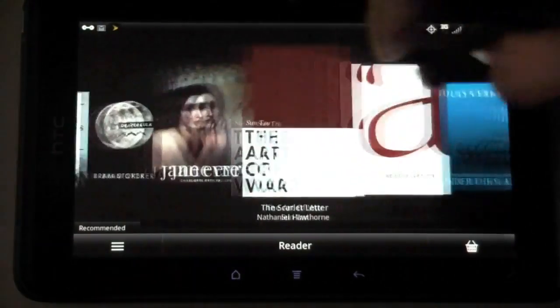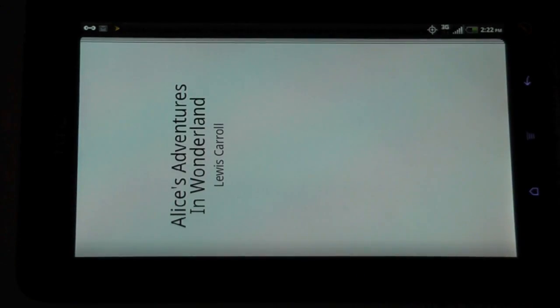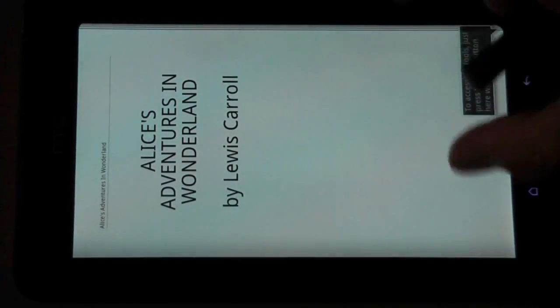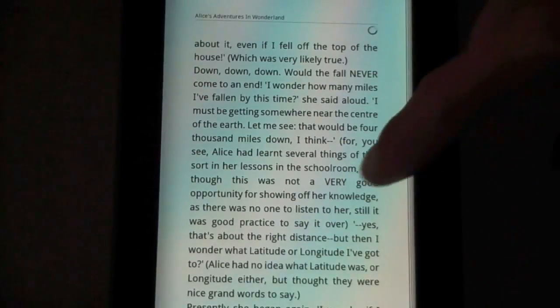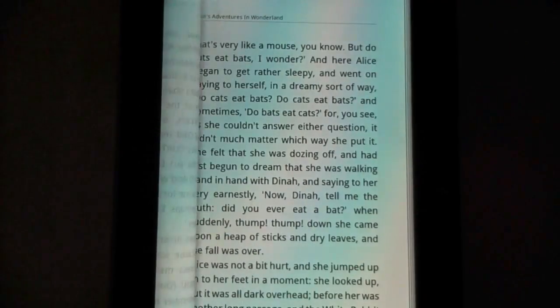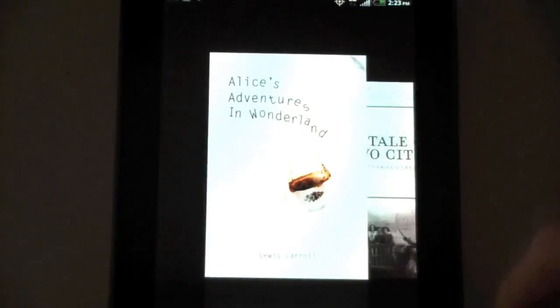We have Reader here, which is obviously the book-reading application. Let's see what that looks like in landscape mode — it doesn't do landscape mode apparently, so it would have to be turned. It is very responsive; you can tap it or use your finger to drag back and forth, or swipe like Comixology on the iPad.